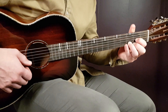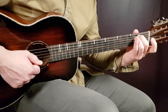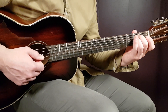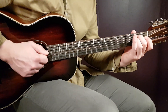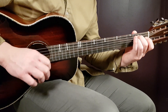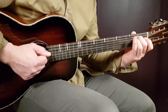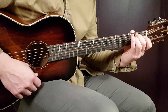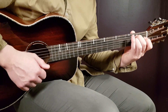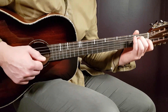The first chord will be E minor. For the strumming pattern, one round will be: down, up, clap, down. So play one down, then a short break, then up, clap, down. Practice a couple of rounds to get the feeling and the rhythm for it.